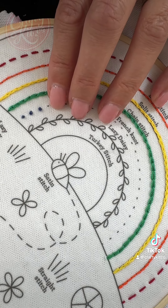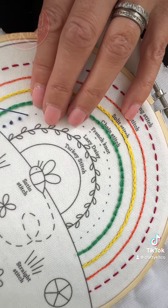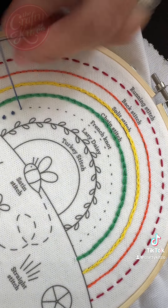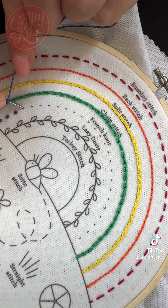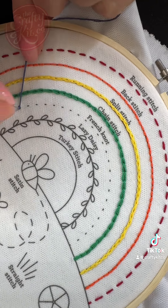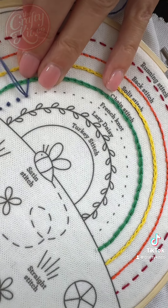Needle up, hold the thread taut, wrap twice around the needle — or three times for a bigger knot. Back down next to the knot, hold the thread taut and pull all the way through to the back.